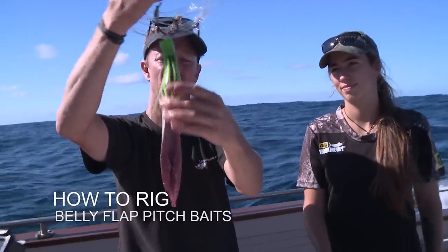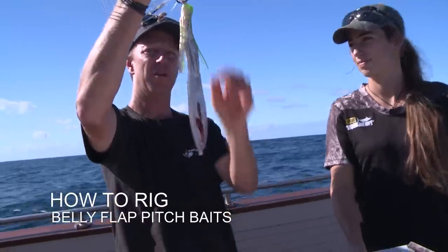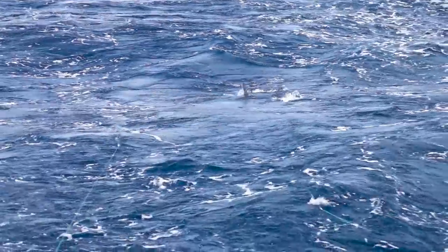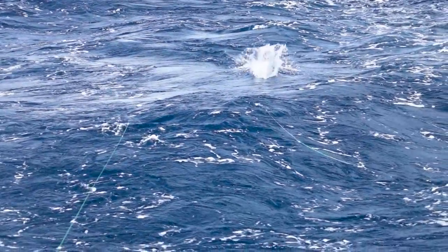There it is. Circle hook on, belly flap. There's one on the teaser, one on the teaser. Bait's going in. Yeah, he's eating my bait. One just eating my flap.